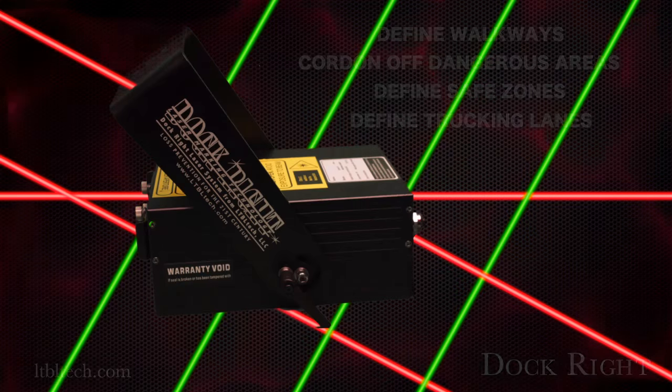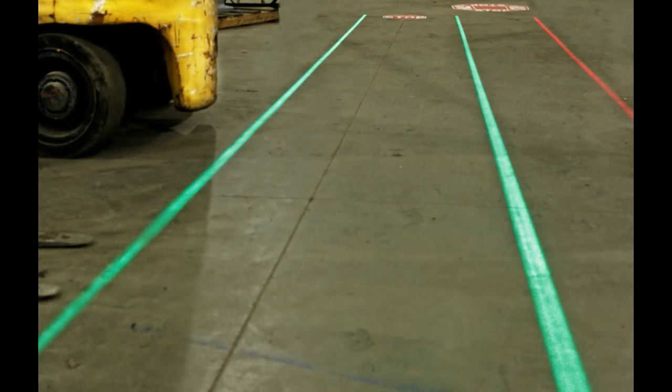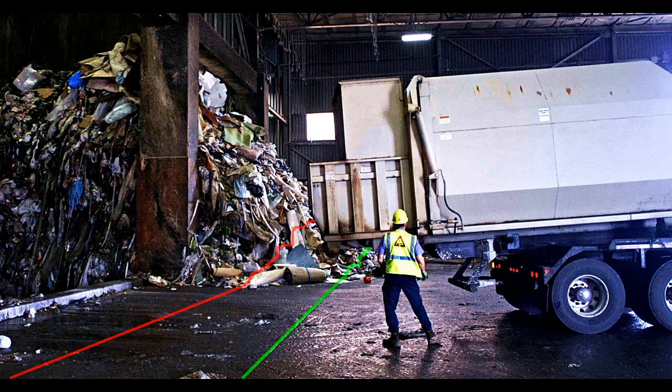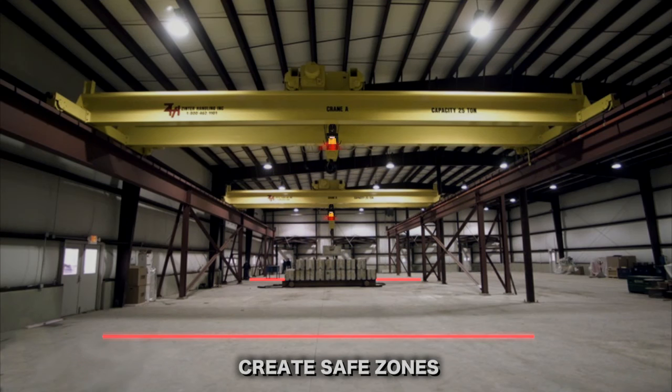When mounted overhead in a manufacturing or warehouse facility, DockRites project laser lines on the floor, creating pedestrian walkways or designating areas that are off-limits to pedestrians or forklifts. Growing in popularity is the use of DockRites to create safe zones on the ground underneath moving overhead track cranes.